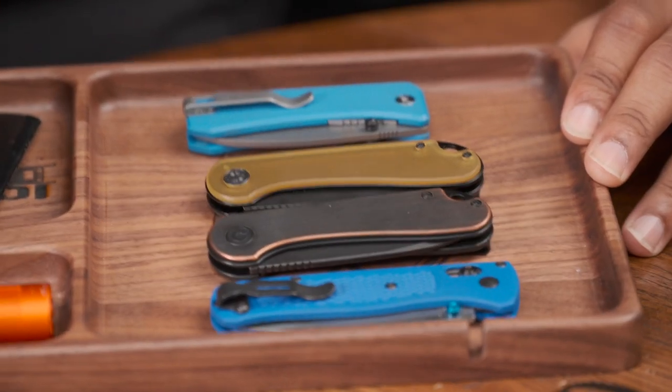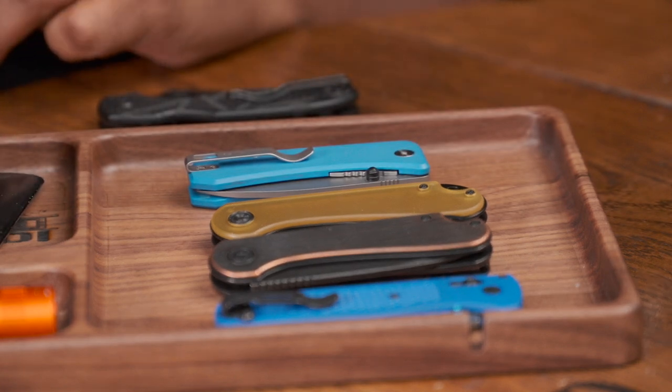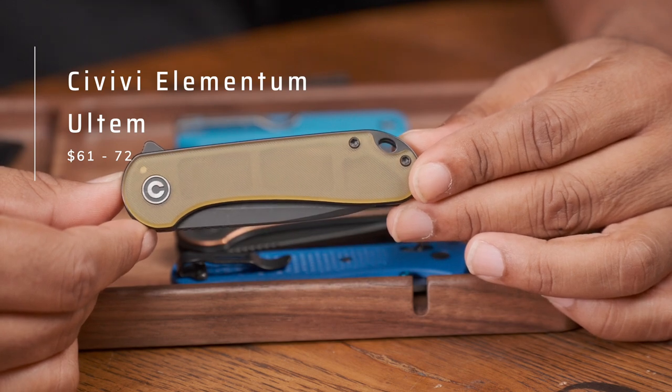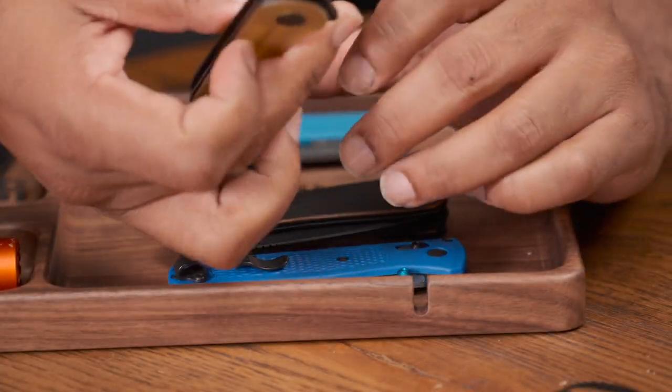The Civivi Elementum is literally my most recommended knife, next to the CRKT Tuna. If you don't care about blade steel, those are my two most recommended knives for someone who owns no knives and wants to get into it. Shout out — shameless self-promotion — I've got my EDC tray, link is available down below. Here it is right here: the Civivi Elementum in the Ultem colorway. It's extremely lightweight — very, very lightweight.